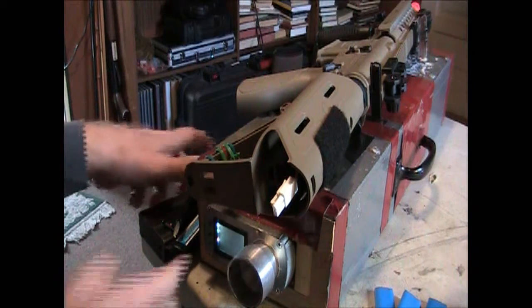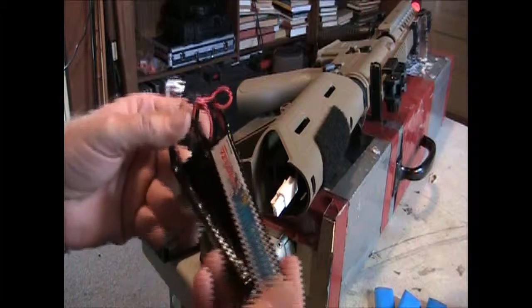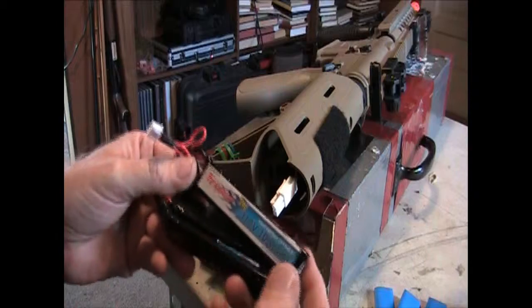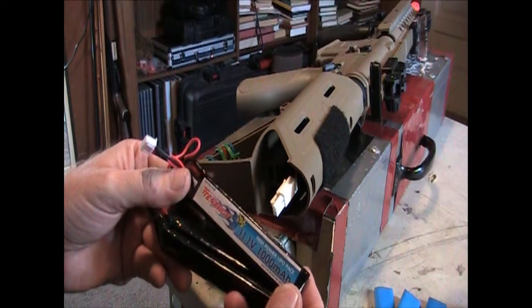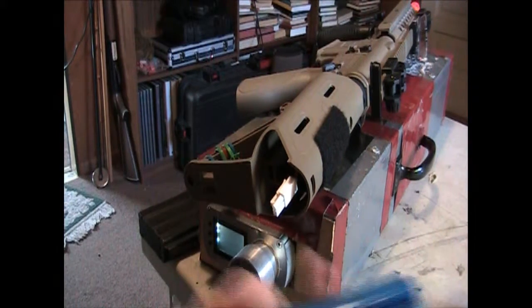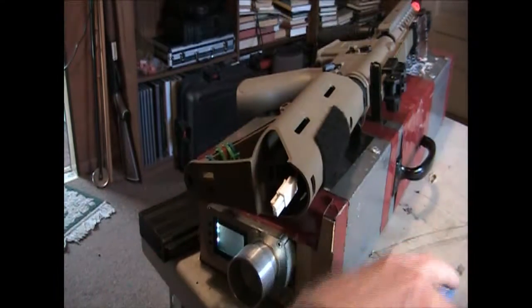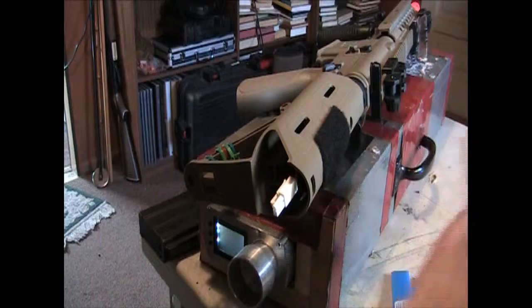What we got to start with is this is the battery that he bought — it's an 11.1, 20C, 1100mAh. Now what we got here is a 25C 11.1, 1300mAh, and a new high torque motor — an AMP high torque motor.